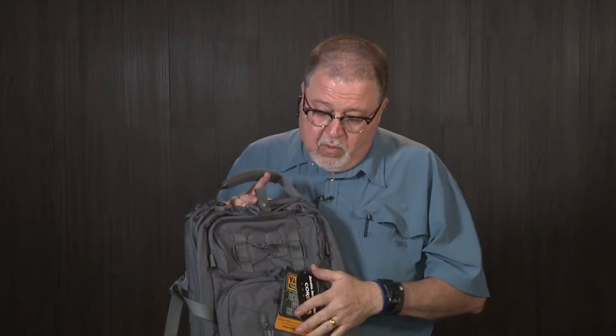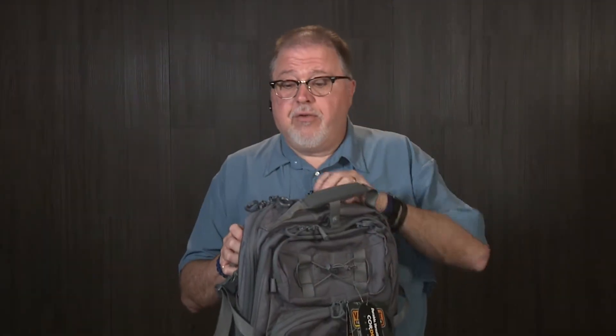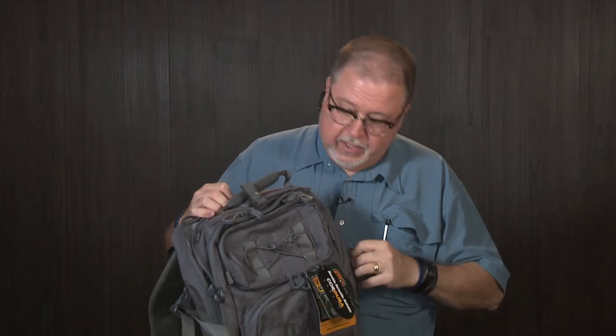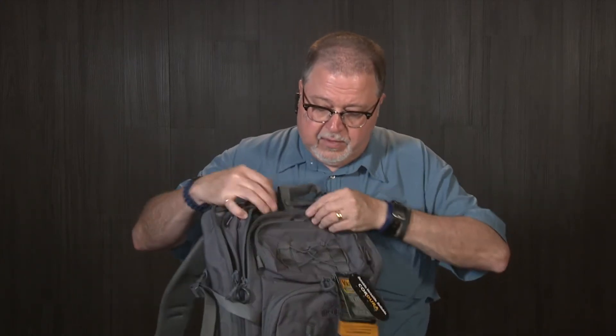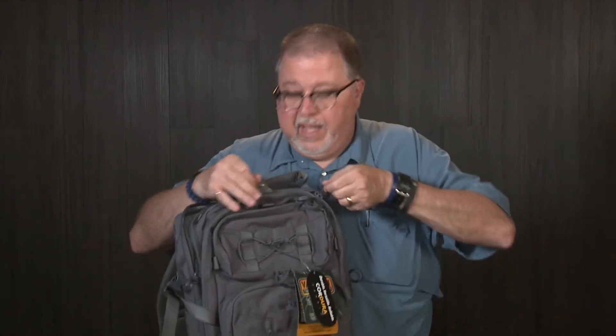So fast. So I went to Vanquest Gear and got my son, who's starting high school next week, this Falconer-30 backpack. It has a lot of room for all his stuff — books and whatever teenagers carry nowadays to school. Check it out, all the pockets and room, and room to get it dirty and get it beat up.